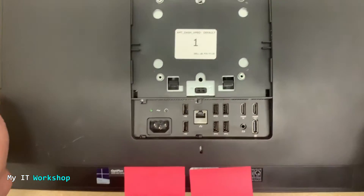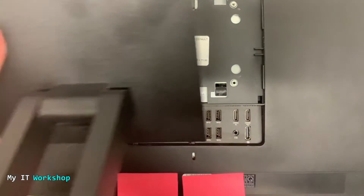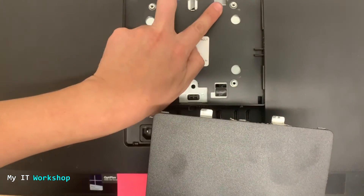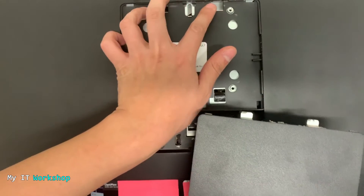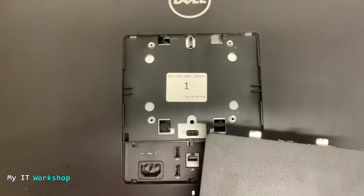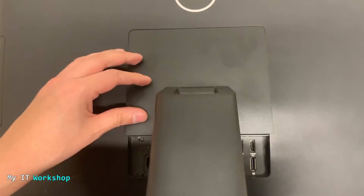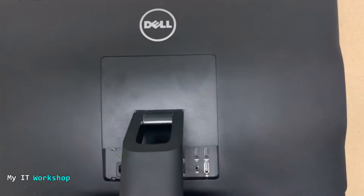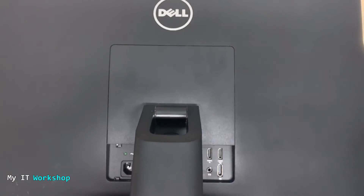I'm doing my final check — I don't hear any more cracks. Now I'm going to put on the stand. You can see there are two clips that have to fit into two square holes. I just put it there, press it down, and you hear the click. That's pretty much it.